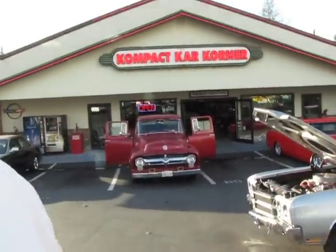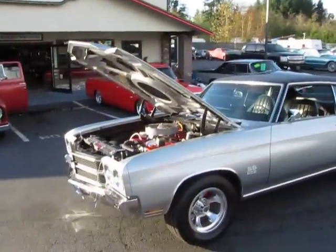Hi, this is Randy from Coltac Car Quarter. I want you to take a look at a 1970 Chevelle. Take a look at this.